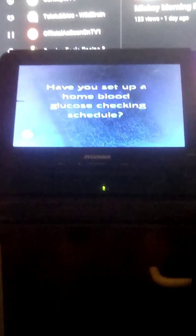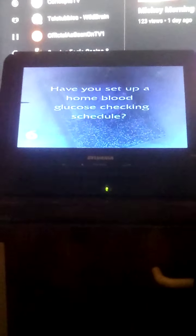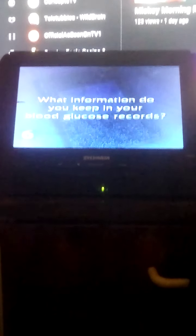Have you set up a home blood glucose checking schedule that works for you? What information are you keeping track of in your blood glucose records? Take your home blood glucose meter along on your next diabetes care team visit and show them how you check your glucose. This will help make sure you are following the best procedure.